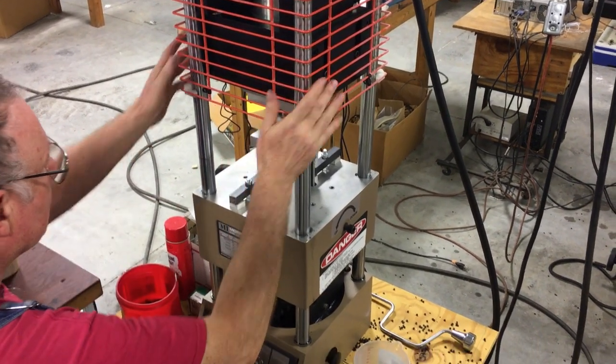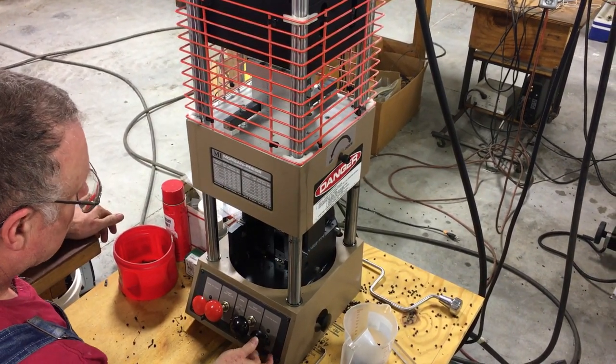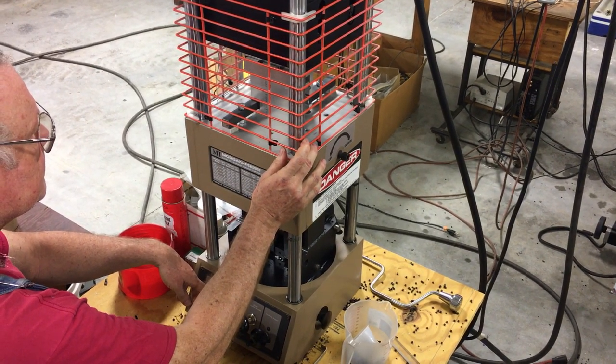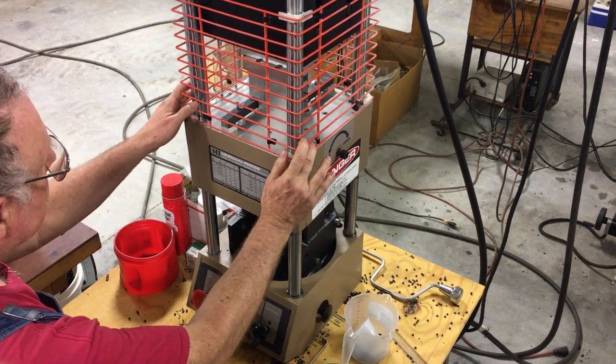Working at a laborious pace, we could mold about one single key per minute using the manual mold, whereas using the semi-auto mold we can mold two keys at about every 30 seconds while sitting down, with no hassle of manually opening and charging the mold.